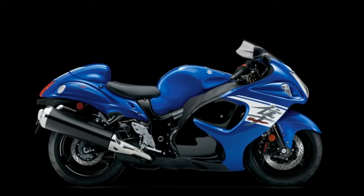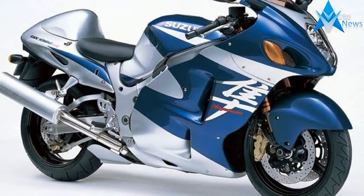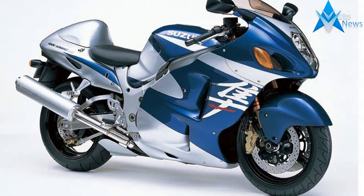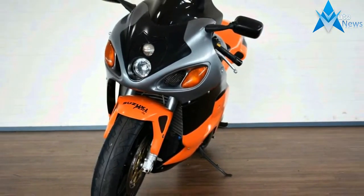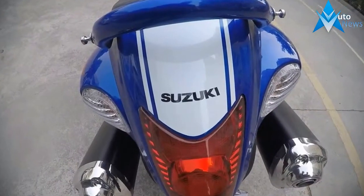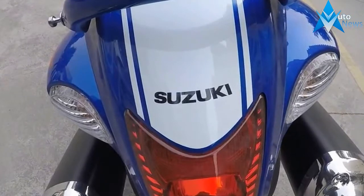Engine capacity, top power, and crucially brakes are improved over the original Hayabusa. The 1340cc inline-four engine sees a complete overhaul with lighter aluminium pistons, titanium valves, lighter cylinders, and more. While the new bike is a couple of kilograms heavier, it has an improved power-to-weight ratio and maximum power is achieved at just over 10,000 RPM.